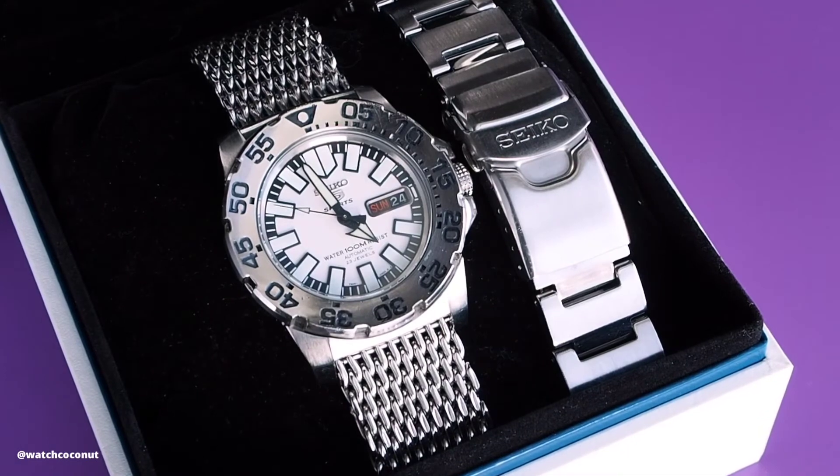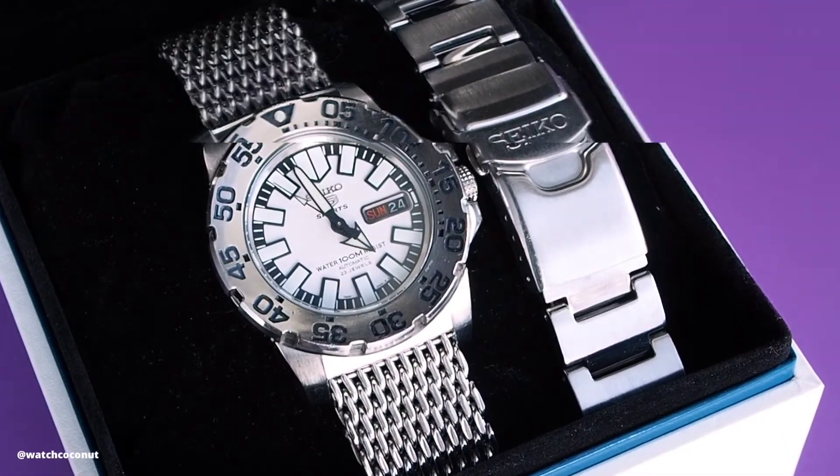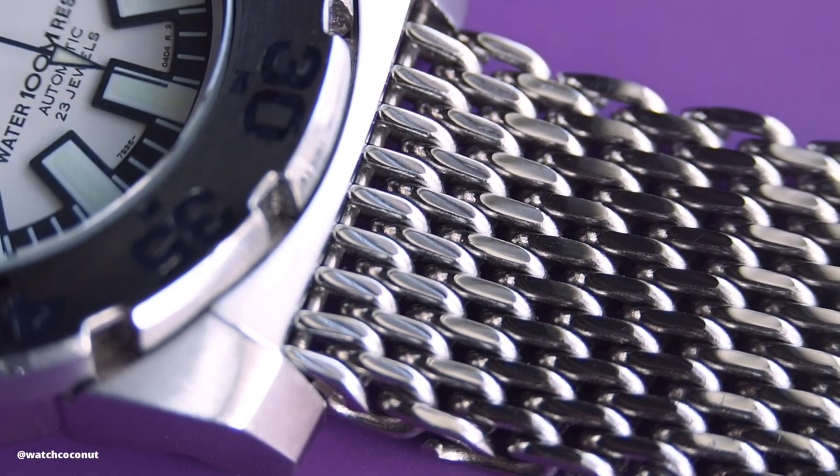Originally this watch came on a Monster-style bracelet, but I'm fitting mine on a top mesh bracelet, which I think gives the watch a much better look and a more comfortable feel on the wrist.